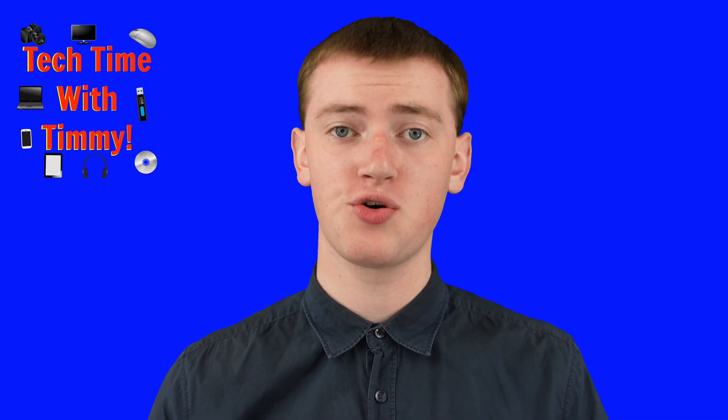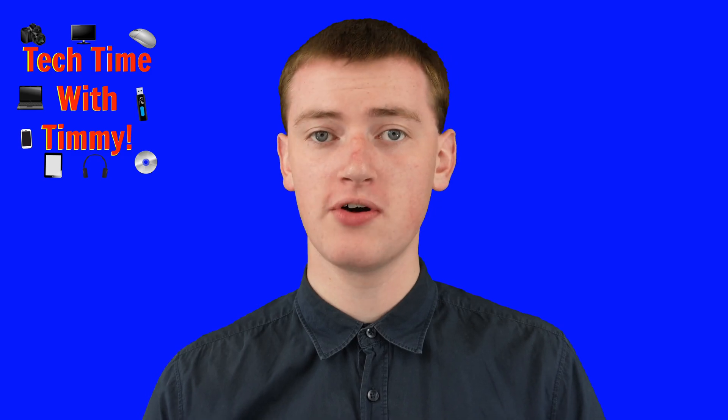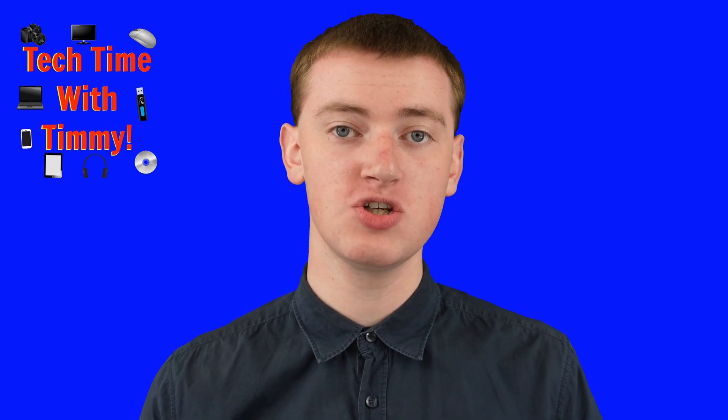In this video, Timmy's going to show you how to create a custom watermark for Google Docs that looks exactly how you want it. We're going to be using Google Drawings to actually create the watermark, and then at the end we'll go and insert it into our Google Doc.